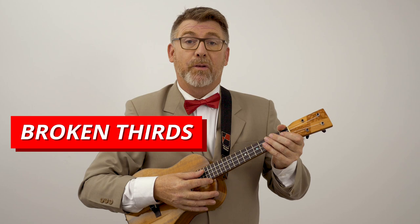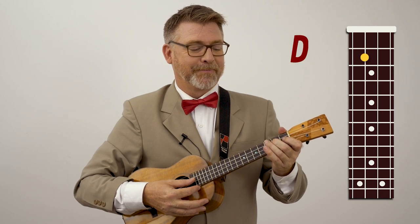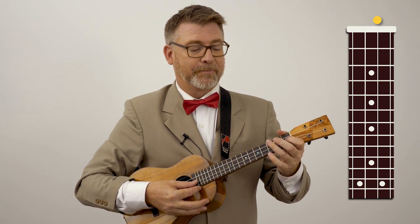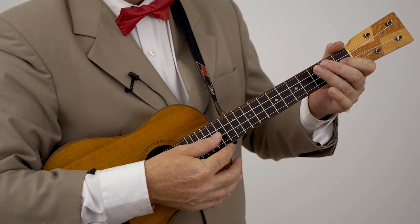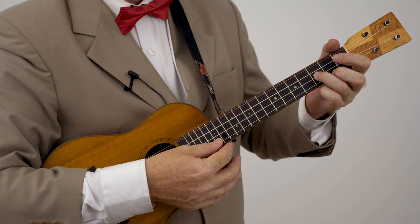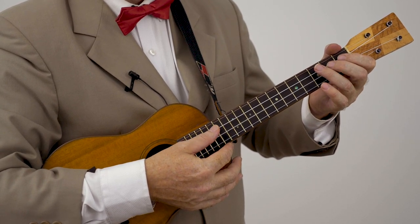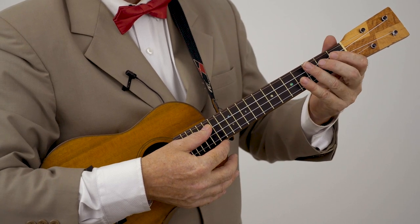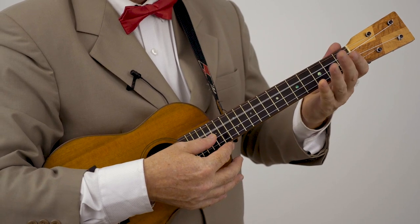We have the C scale in broken thirds, which means you're playing the first and third degree of the scale, then the second and the fourth, third, fifth — like this. Oops, I used my first finger on the second fret — that's a bad habit. Remember the finger-to-fret rule. That's more correct. Everyone needs practice.